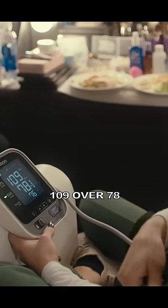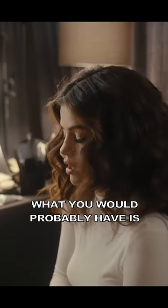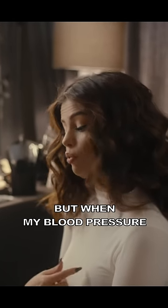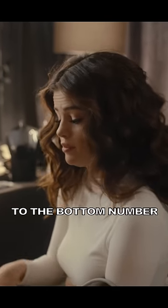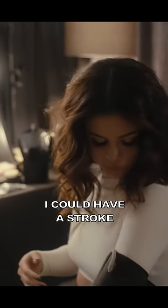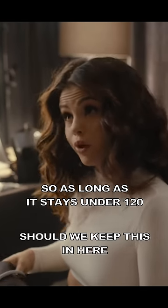How do you know? So, 109 over 78 is really good. The average, what you would probably have, is 120 over 78. But when my blood pressure's high, it's usually 150, 145 to the bottom number being 100, which means I could have a stroke. Got it. So as long as it stays under 120.